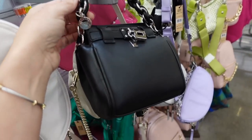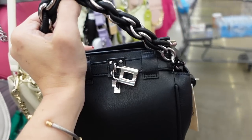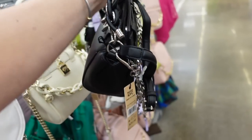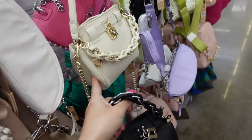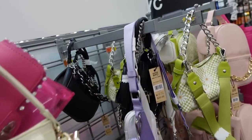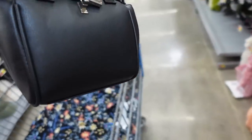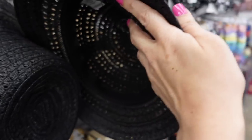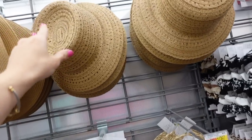For the bag I'm going with this one from Madden NYC — it has a braided top handle, little lock, snap closure, a cross-body strap, and chain strap. It's $20 and comes in black with silver, gold in ivory, and probably pink. I love these bucket hats from Time and True — $15.97, comes in black and natural.